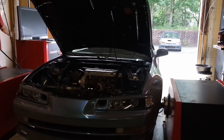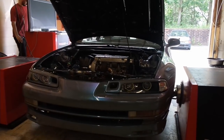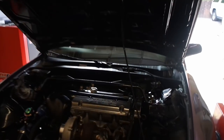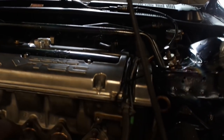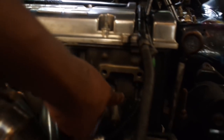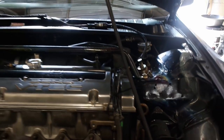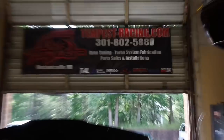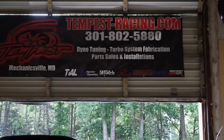I want to see what the new Skunk 2 is hitting for. I did find out that I had an exhaust leak pretty much from the get-go — you can kind of tell by how black it is right here; it was leaking from the bottom. So I put a new gasket in, which I should have done the first time, but it is what it is. If you need your car tuned and you're in the Maryland area, check out Tempest Racing.